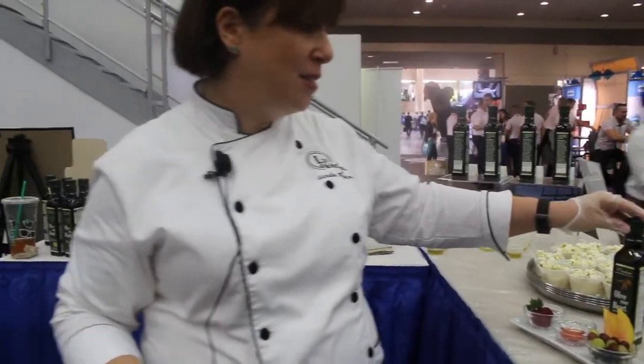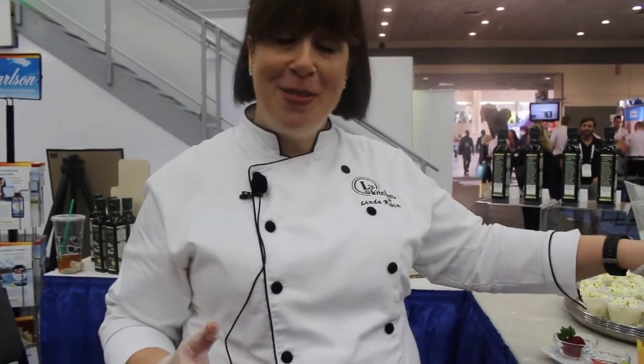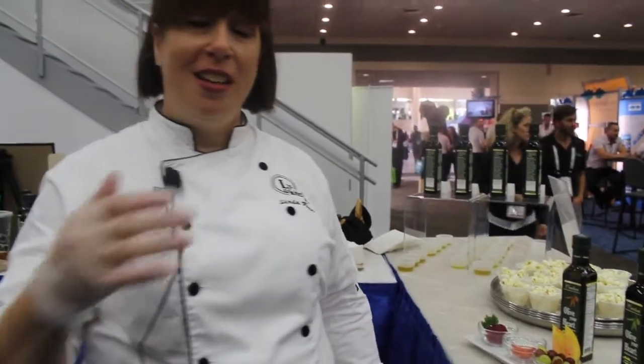Doing taste tests with clients when I would make different recipes — the hummus, the eggplant caponata, a whole variety — they opted for this versus some of the fresh ingredients using fresh lemons or fresh basil.